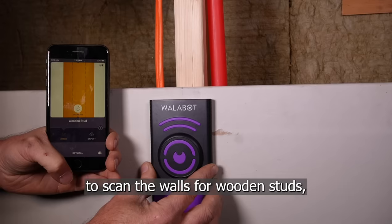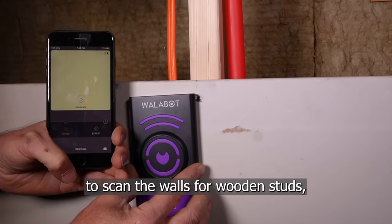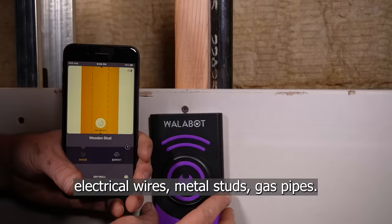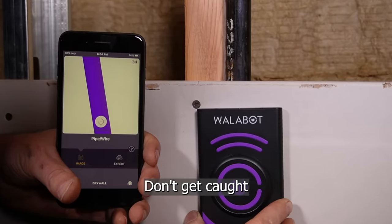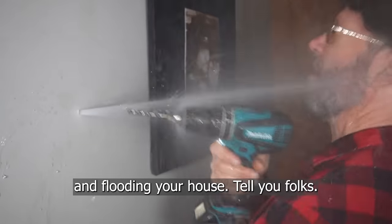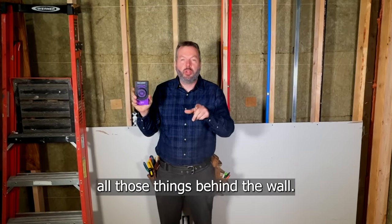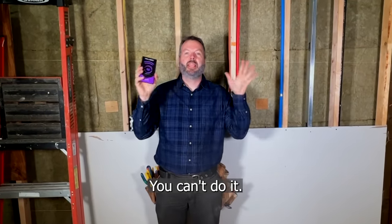This enables us to scan the walls for wooden studs, electrical wires, metal studs, gas pipes. Don't get caught drilling into a water pipe and flooding your house. Show me another stud finder that can show you all those things behind the wall. You can't do it.